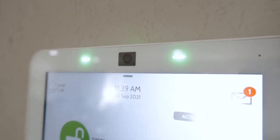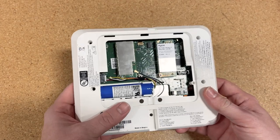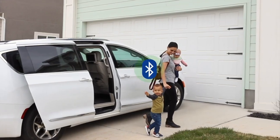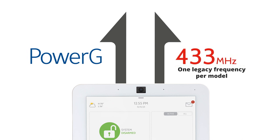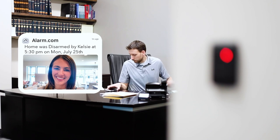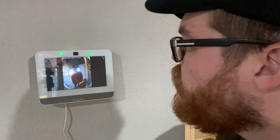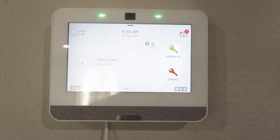This new panel from Qolsys brings you everything you love about the IQ Panel 2 Plus with some huge updates to the panel's hardware — everything is faster, sleeker, louder, and more powerful than ever before. You still have all incredible features such as Bluetooth touchless disarm, dual SRF that supports both PowerG sensors and legacy sensors of varying frequencies, Z-Wave Plus for smart home integration and automation, seamless integration with the Alarm.com platform that allows you to answer your Alarm.com doorbell, stream your Alarm.com cameras, and even enable two-way audio right from the panel.